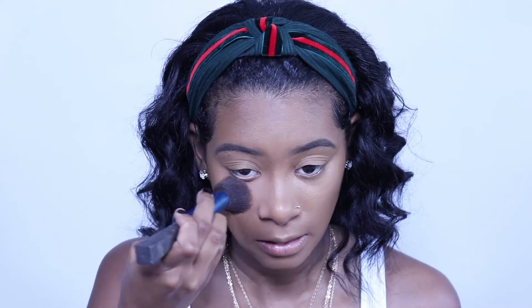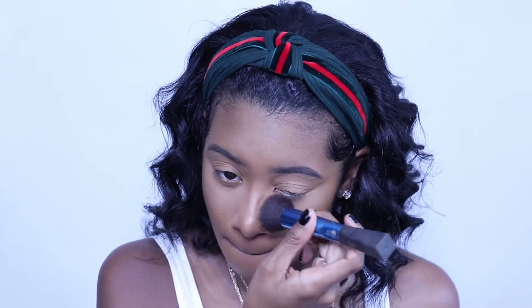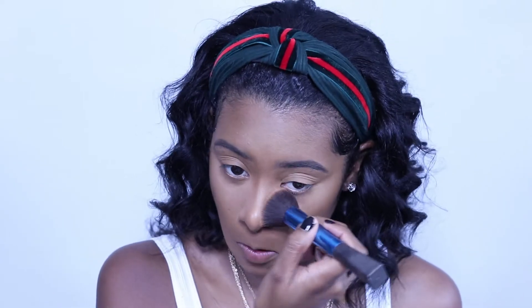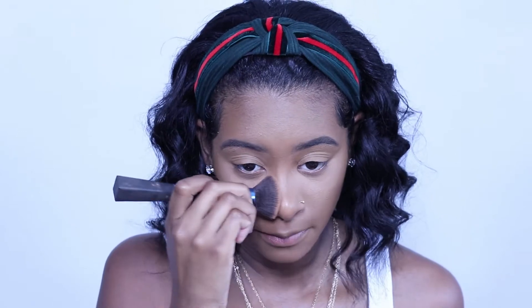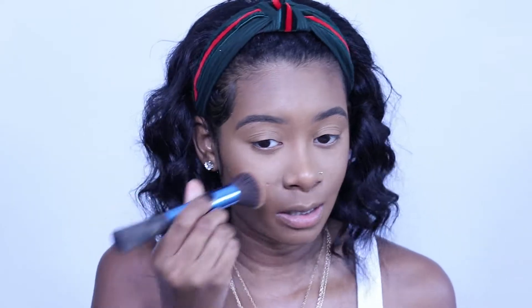I'm going to take some NARS Soft Velvet pressed powder in the color Mountain — this is my go-to, that shade is too light. Using the Real Techniques stippling brush, I literally take a little bit, press it in. I'm not really into the whole baking thing — yes I should be because I'm oily — but I don't like to put on too many powders because it makes you look dry and doesn't give you that natural skin look.